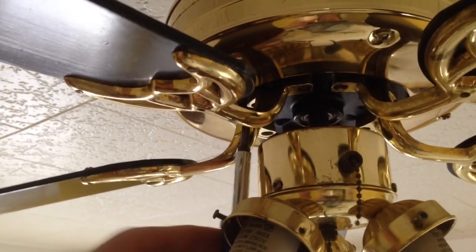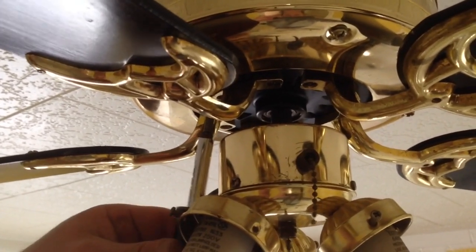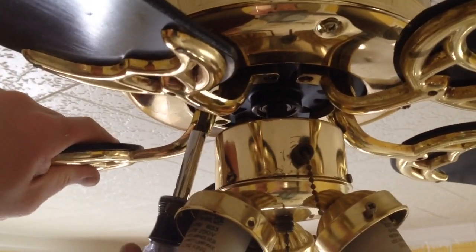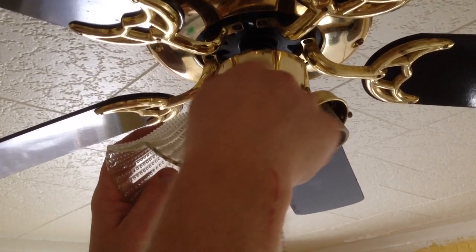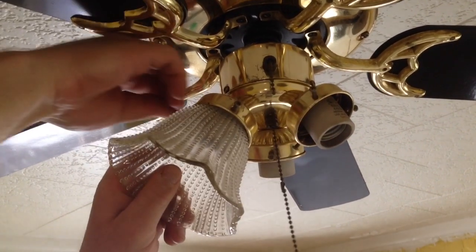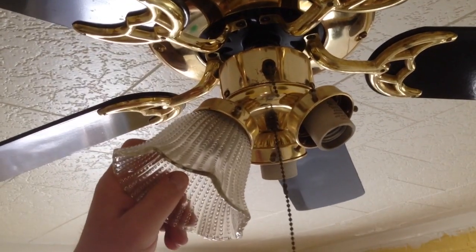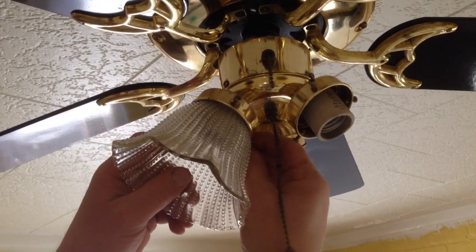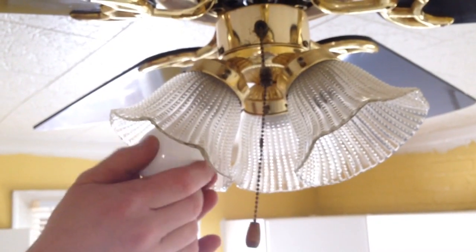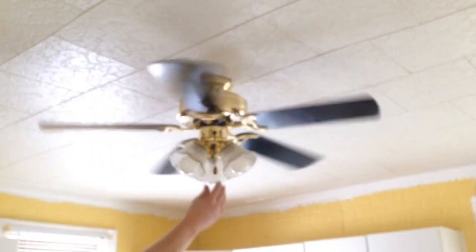So now I have my five-bladed fan installed in my room. I just have to tighten this last blade. Then I can go ahead and put my light covers on — I want to do this by hand and not use any tools, wrenches, or pliers, or I could crack or break the glass. Once I get all three light covers on, I'm going to put in all three light bulbs. And all that's left to do is try it out. This is how to install a ceiling fan. This is HowToBob — thanks for watching.